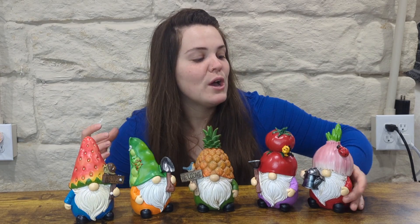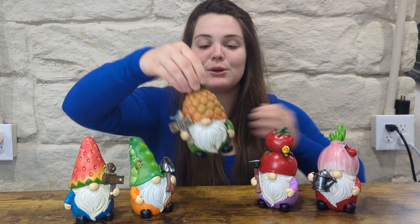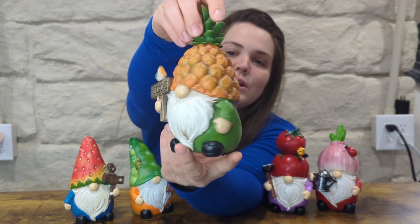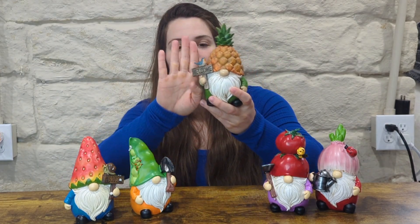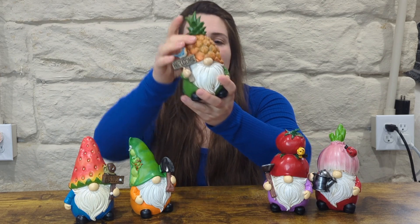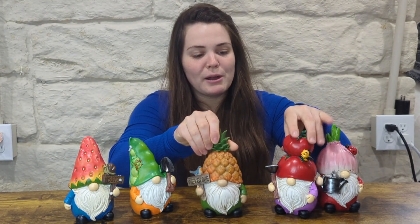They are so cute. They are made of resin and they're also handcrafted, as you can see. I think my favorite is the pineapple one. They are fairly small, so they're not going to take up a lot of room — you could put them in with your houseplants. They're about hand-length in size, just so you know, and that's what they look like up close to give you a better idea.